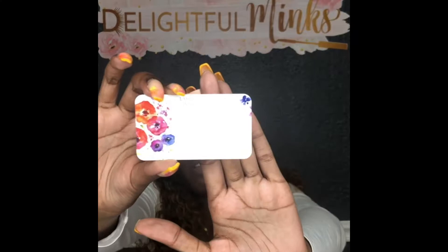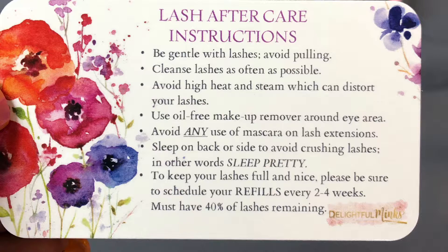If you follow me on Instagram or on Twitter, you will see my new aftercare cards, and this is kind of how they look — right here and right here. They're really cute, I like it. I did them by myself — hard work and dedication will get you anything that you want. Period.